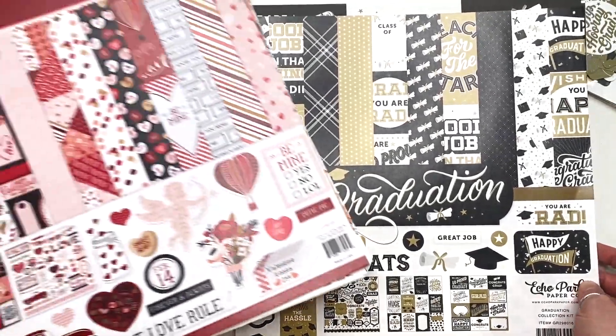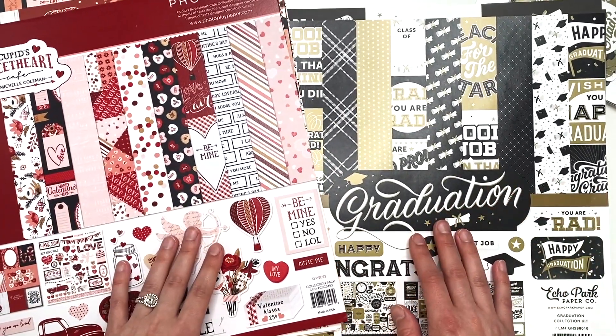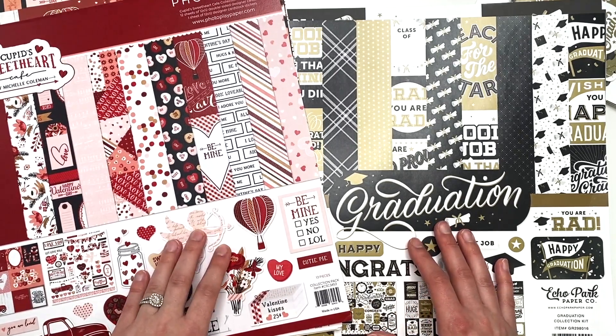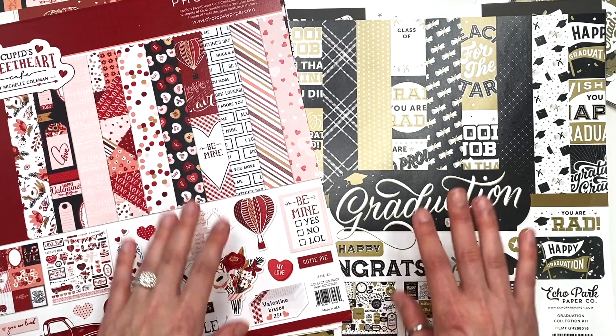So that is everything that I picked up from A Cherry on Top. It's not a big haul, but I definitely got a couple of new collections that I wanted to share with you guys. Thank you guys so much for watching — I hope you guys enjoyed this video. Let me know if you're going to pick up anything new, and I will see you guys in my next crafty video. I'll talk to you soon. Bye!